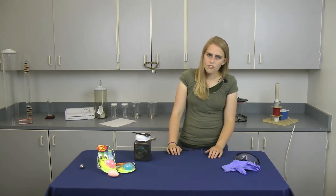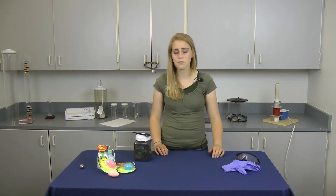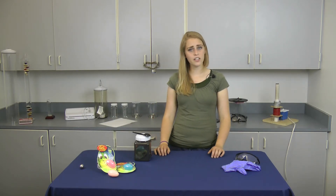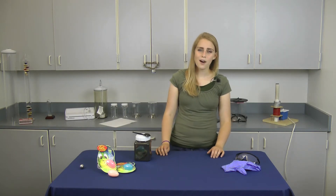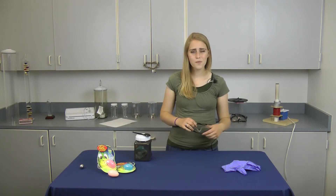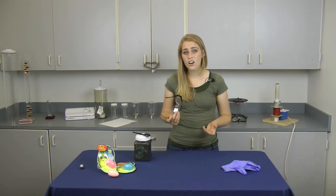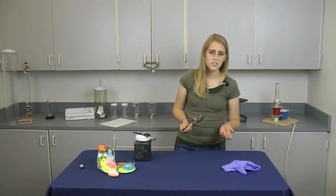Black Iron Oxide itself is not particularly dangerous — it's just a fancy name for a type of rust. It's naturally occurring and FDA approved for uses in cosmetics. However, it is a very fine powder and any dust can be harmful if inhaled or if you get it in your eyes. For that reason, I'll be wearing safety glasses. You can also wear a mask if you choose.